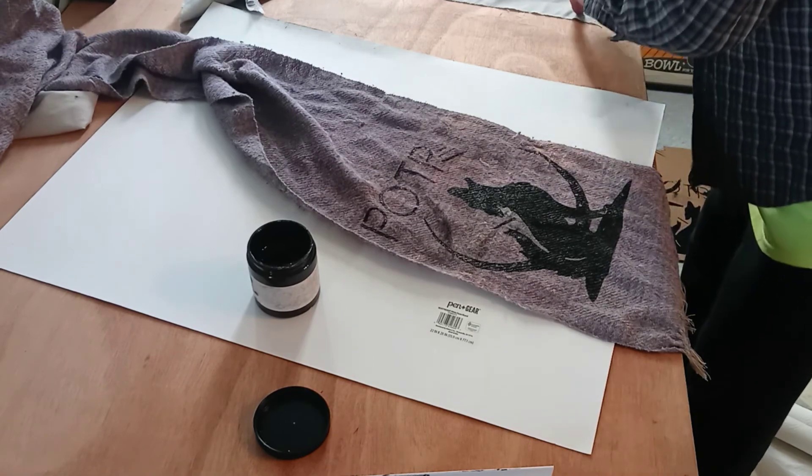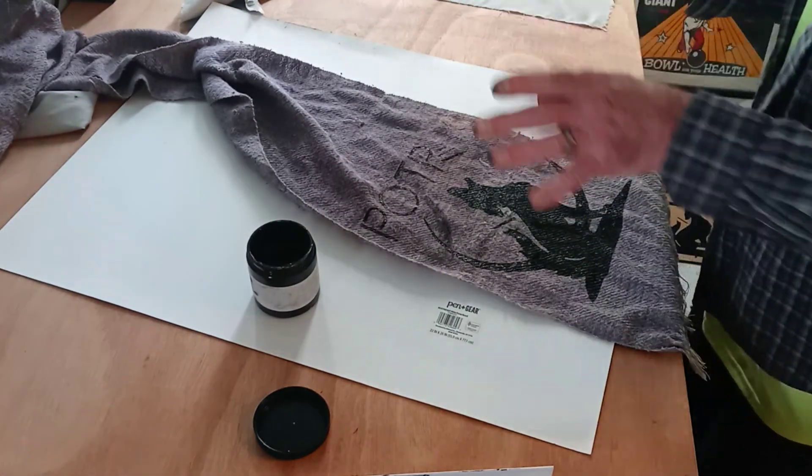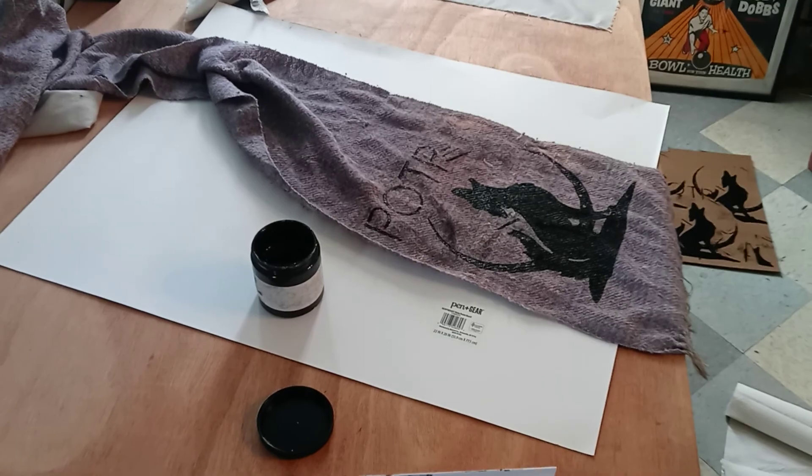I don't know how long this takes to dry but I imagine it takes an hour or so, going by what's on the can. I just wanted to make a quick video of how to silkscreen and share it with people. Talk to you guys later — thank you very much, bye bye, had a great time doing this!